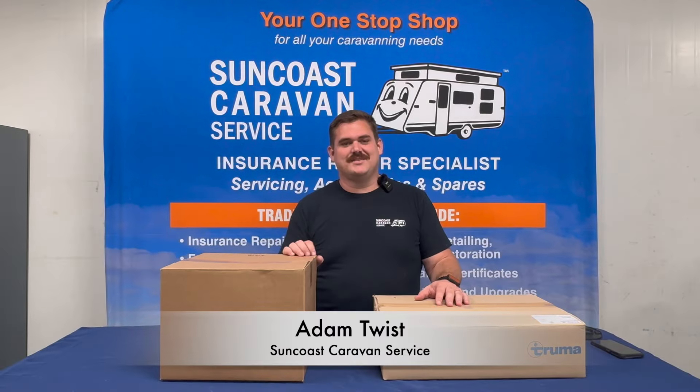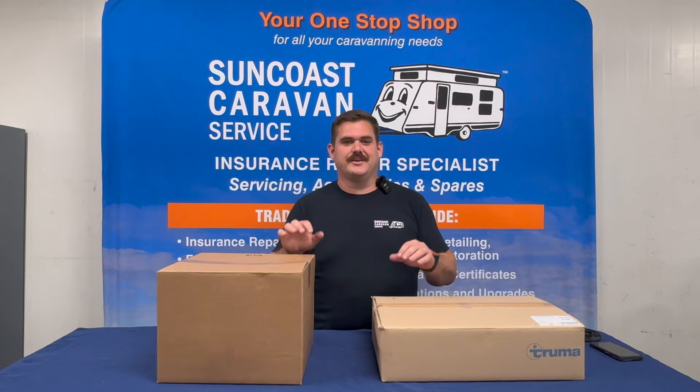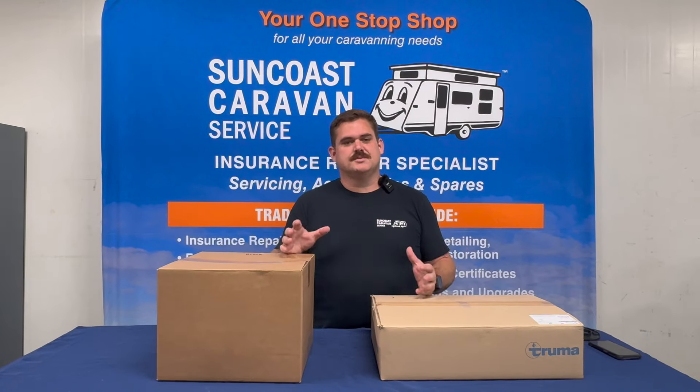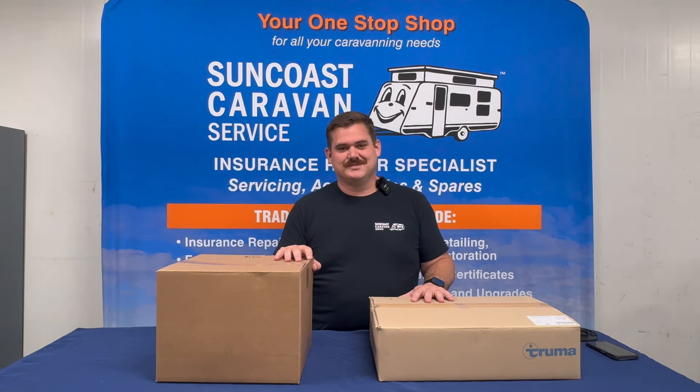G'day guys, Adam from Suncoast Caravan Service. Today we're going to run through an unboxing of the Truma VarioHeat — what comes in the box and what you can expect when you receive your VarioHeat, or what we see when we're about to install one in the workshop. Let's go for it.